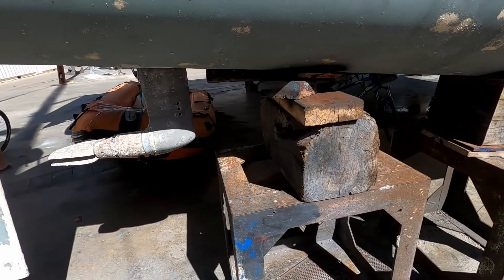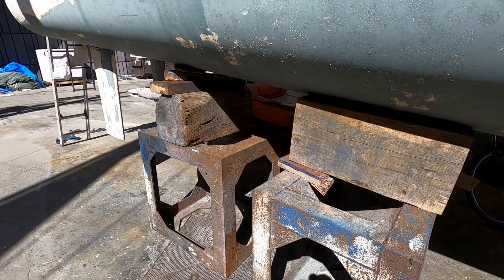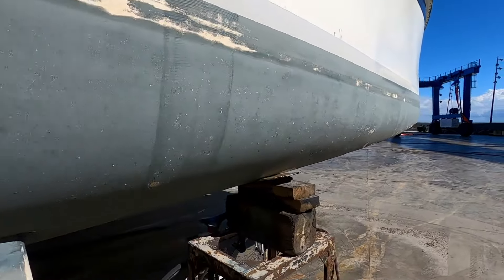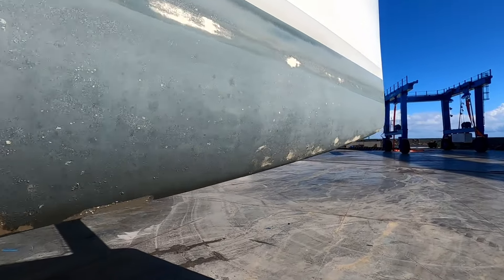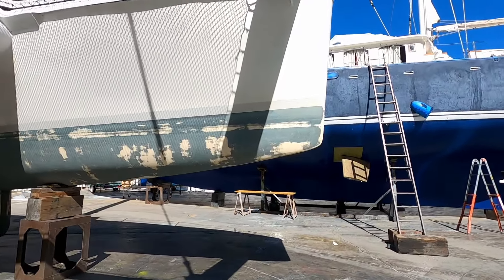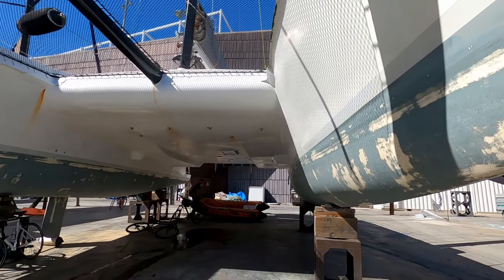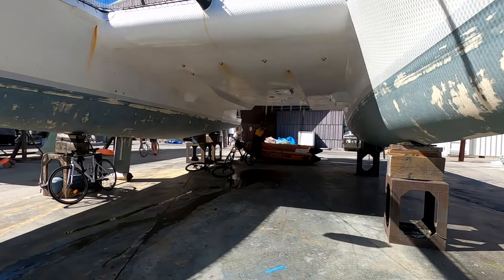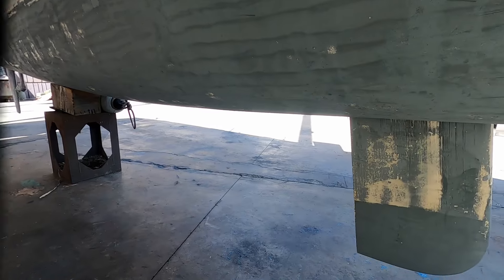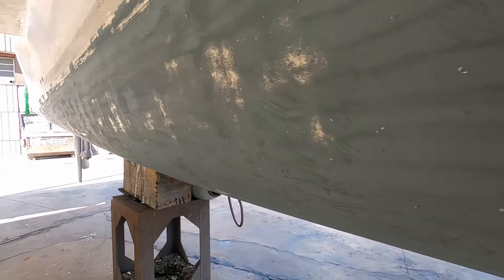We've got extra support there because we had a look and that crack was opening up, so now we've got a little bit more support. Yesterday we got all of the major growth off the hulls which is awesome. And today we've been busy taking all the weight out and securing the dinghy.